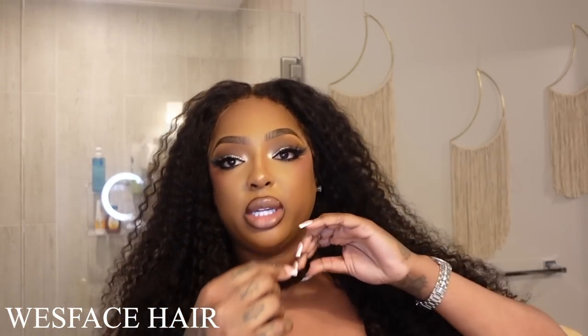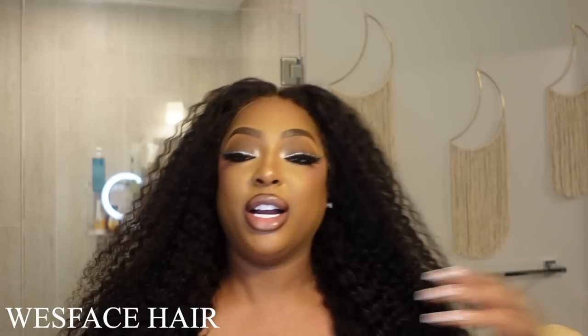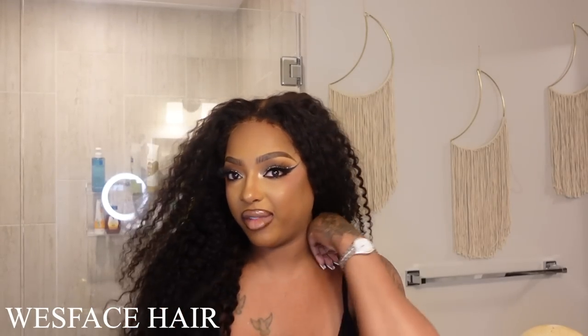Let me try and find one. It's dry now, but that's the curl pattern. We love a good, cute curl pattern. I absolutely love this wig. It's super soft. It didn't have a smell to it — it smelled like hair but it didn't have that fishy weave smell.